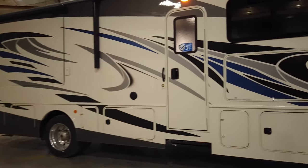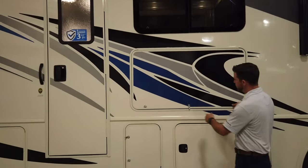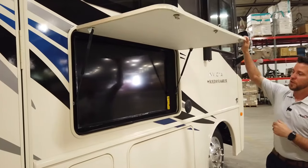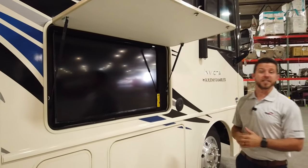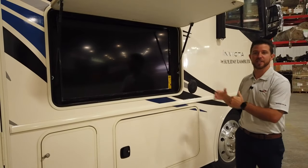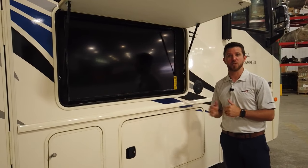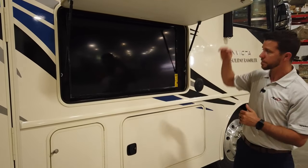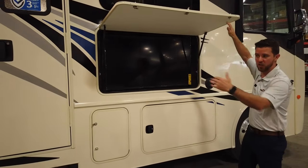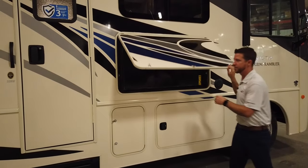Moving up to our exterior entertainment, the Invicta comes with a 50-inch television — that's the largest television I know of in any motorhome on the outside. We pair that with two marine-grade speakers spread apart, so no matter where you're at on the side of the unit, you still get an even sound.